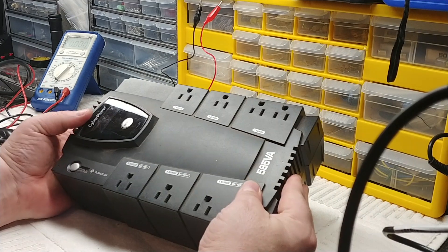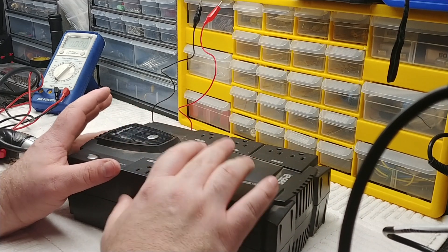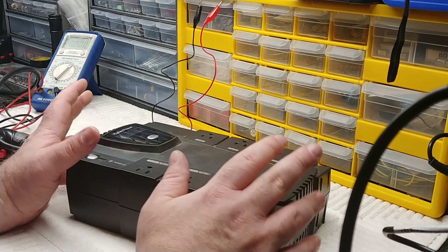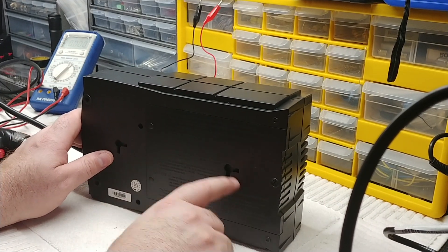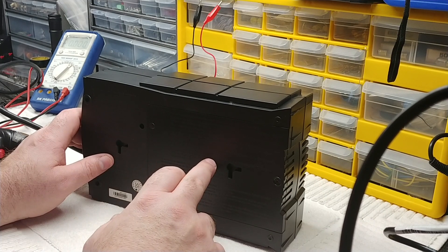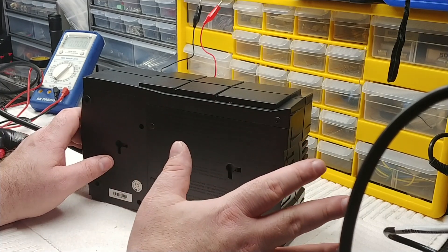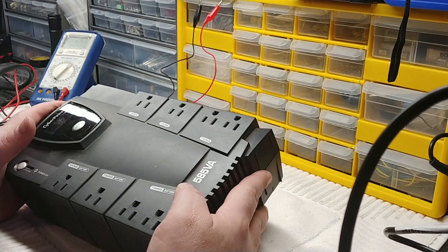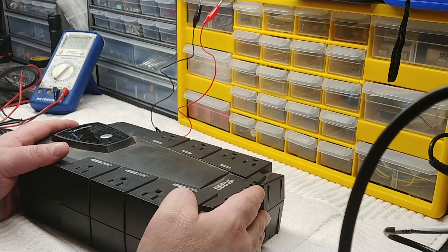I hope that helps somebody with CyberPower battery backup UPS units. If you get the continuous double beeping, most likely you've got a dead or shorted battery. Leave it plugged in for a couple of days first. If that doesn't fix it, pull the battery out, disconnect the terminals, and hook up a 12-volt power supply or use alligator clips from another battery — like a small motorcycle battery — to test the unit. If that fixes it, order a replacement battery and you've got a perfectly working unit. If you haven't liked and subscribed, please do — I appreciate the support. Have a great day.